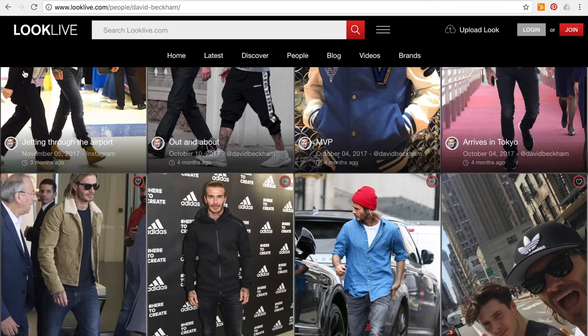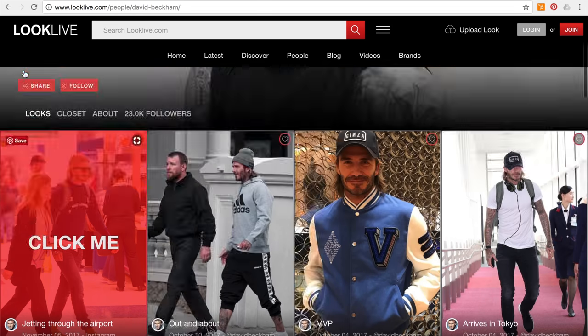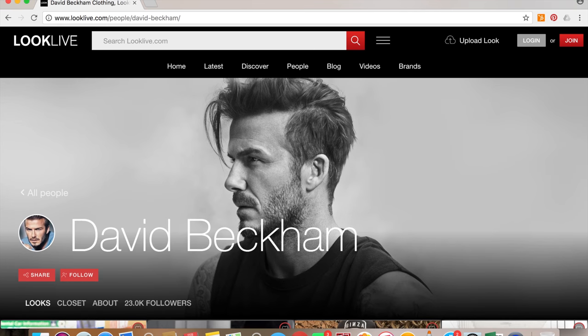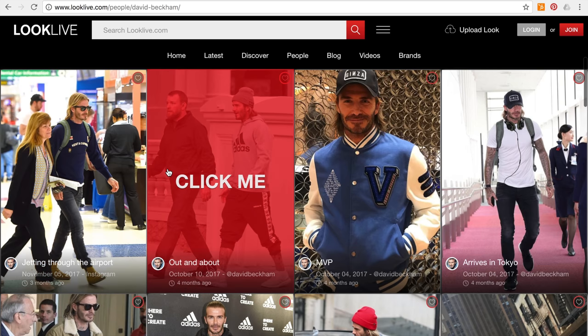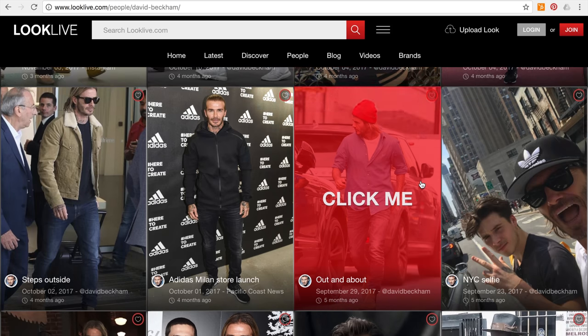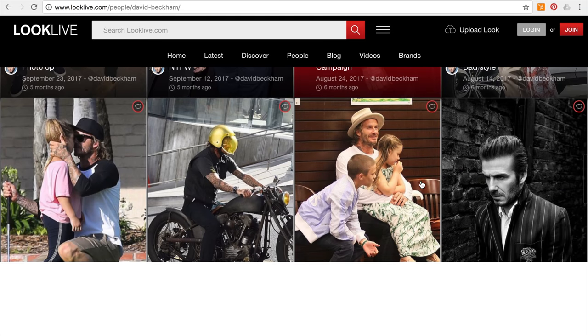Let's rewind a few days. I'm on this website called LookAlive, which is a really cool website. I'm on it because I'm going to be filming a video to help you guys dress like David Beckham. On this website you can see all of his outfits — they've got loads of celebrities on here. If you click on these outfits they'll link his clothing and similar items, to help you dress like whoever you want.